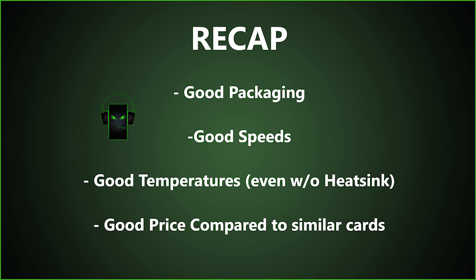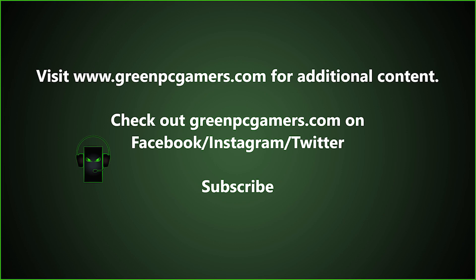To recap, this card had good packaging, good speeds, good temperatures even without a heat sink, and a good price compared to similar cards. If this video was helpful to you, please consider subscribing to the channel. Thank you so much for watching.